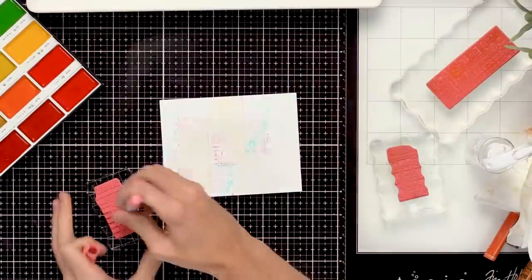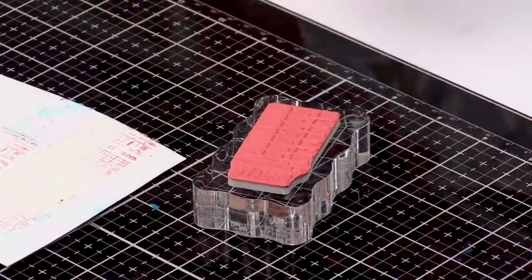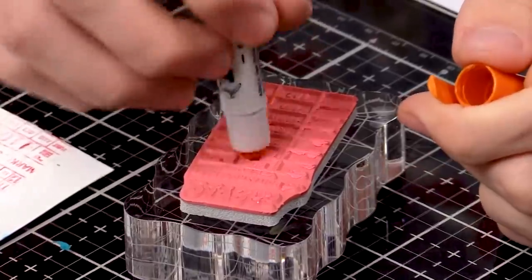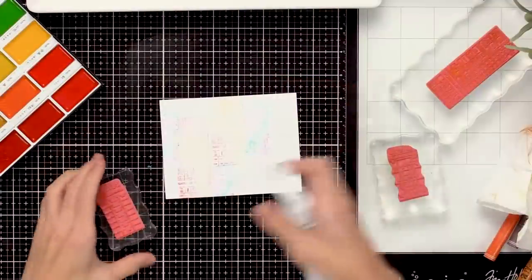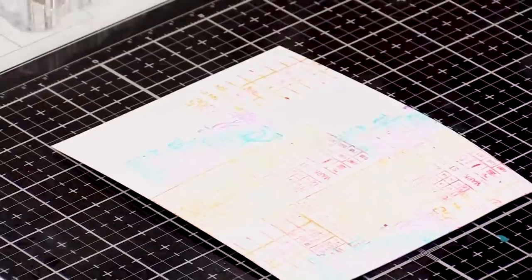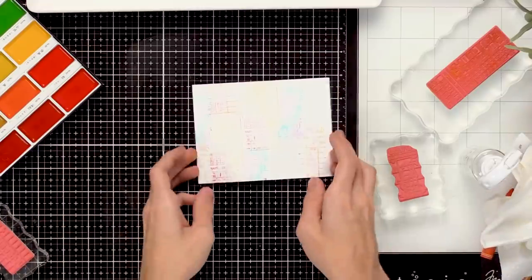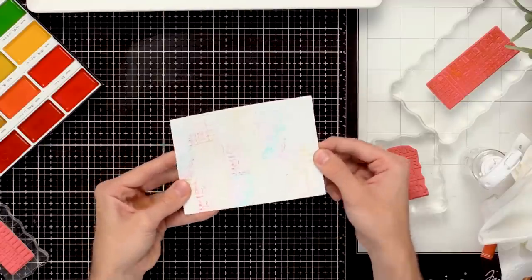I'll go in with the last stamp, apply some orange crayon to the surface, spray it again, and stamp it right down. This doesn't need to be perfect — this is more of a mixed media kind of card so I've just added some texture and color to the background. You can throw a sentiment on here or add a little image too because you've just created a fun background.